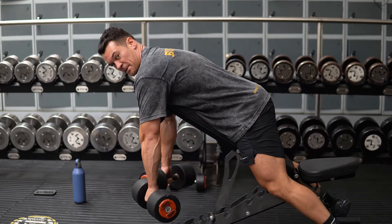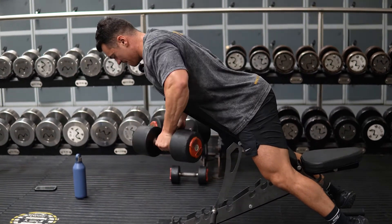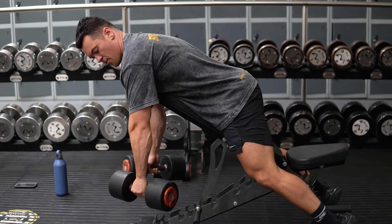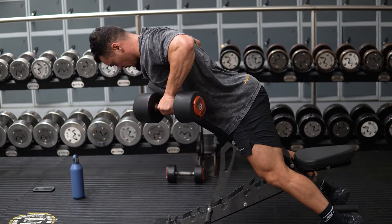Arm path is going to be dependent on your structure, so simply think about driving the elbow as high as you can, and that elbow should just go on the path that suits you best. Some people it's going to be a bit wider, some people a bit closer to the torso.